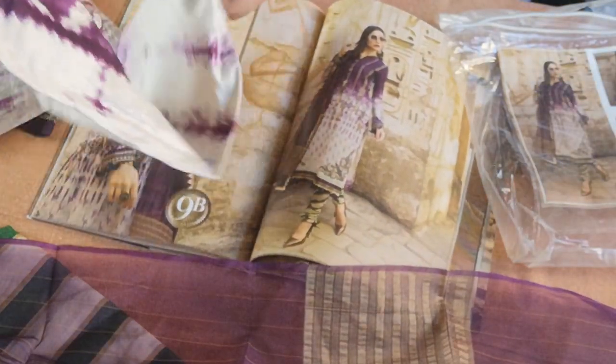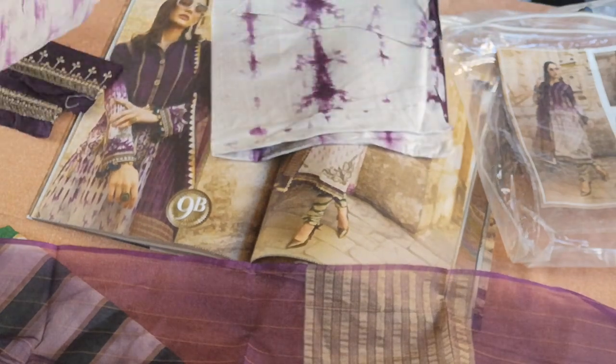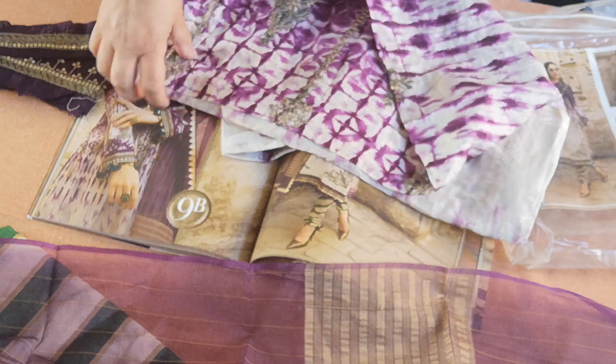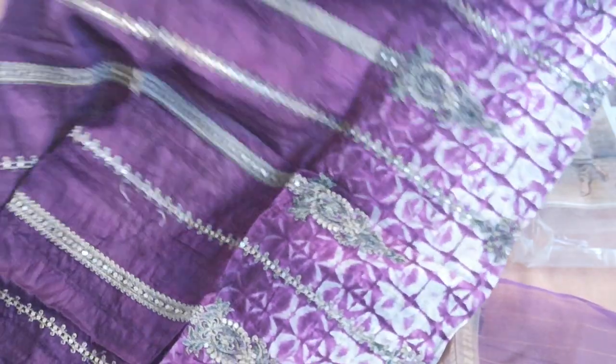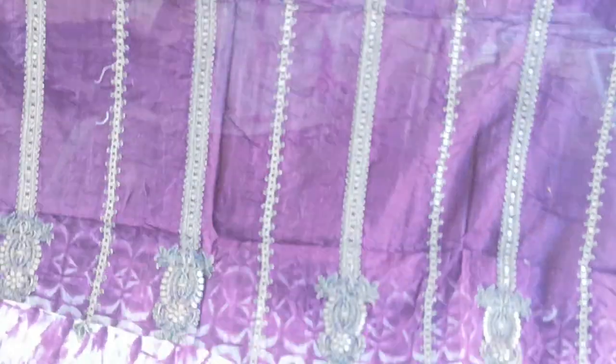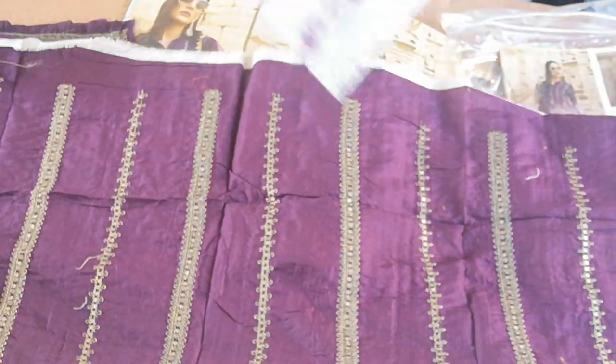Shawl. I thought they would have given less to go with the shawl, but unfortunately they haven't. It's an astonishingly beautiful color.